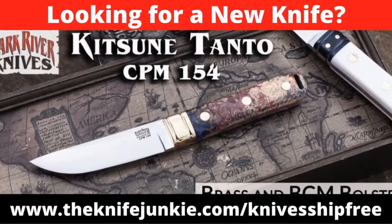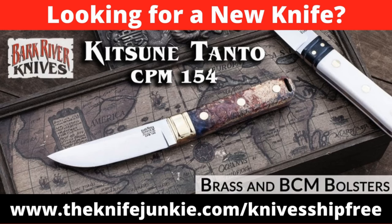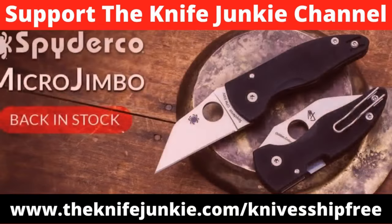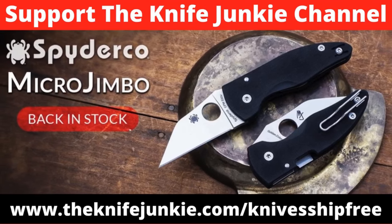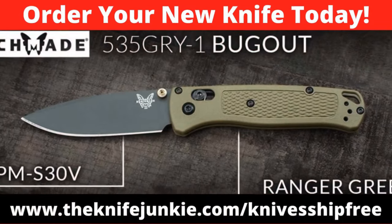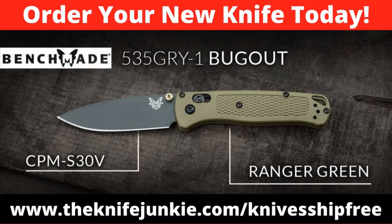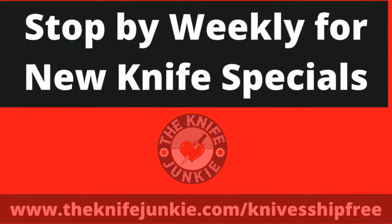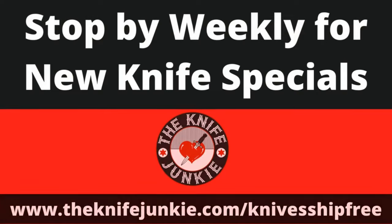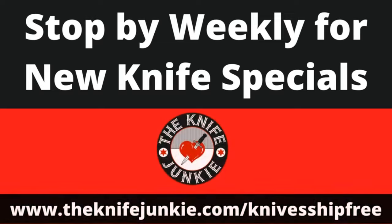Among this week's specials at Knives Ship Free: the Kitsune Tanto, inspired by traditional Japanese knives, made in the USA with CPM-154 stainless steel, now available with new handle selections. The Micro Jimbo has the sturdy build quality and aggressive profile of the original Yojimbo, packed into a folder with a 2.5-inch blade with CPM-S30V steel and Spyderco's patented compression lock. And the Benchmade Ranger Green Bug Out is a sub-2-ounce folder with the ambidextrous Axis lock and CPM-S30V. Use our affiliate link at TheKnifeJunkie.com/KnivesShipFree.